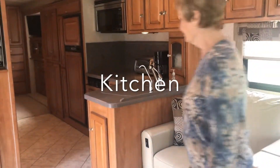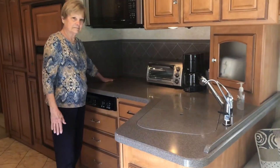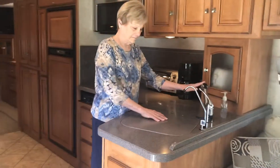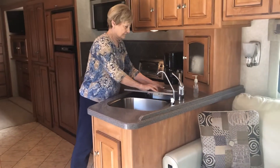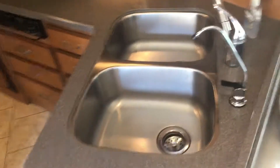Now we'll take you into the kitchen. There's a solid surface counter that covers both the stove and the sinks for travel. It's very easy to unpack them. We'll just take off the top for the sinks — there's a full-size double sink.